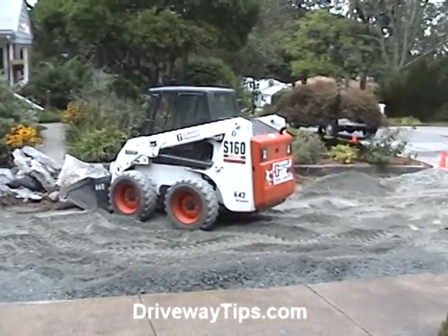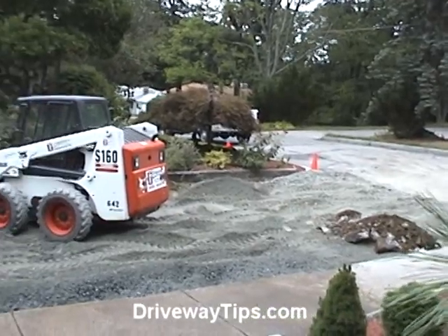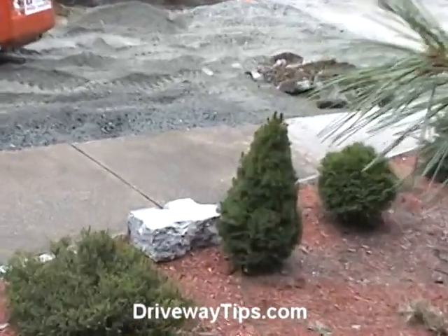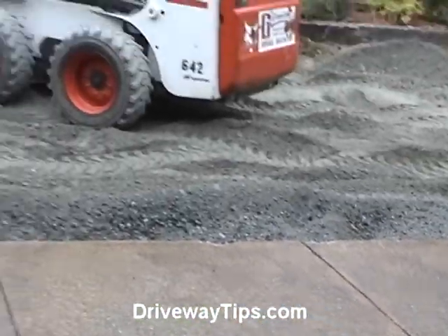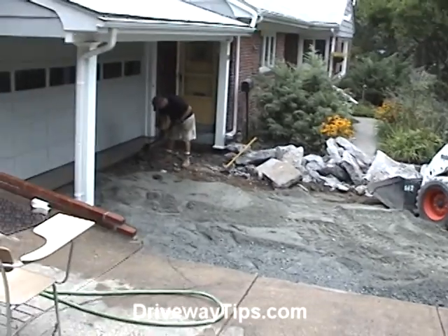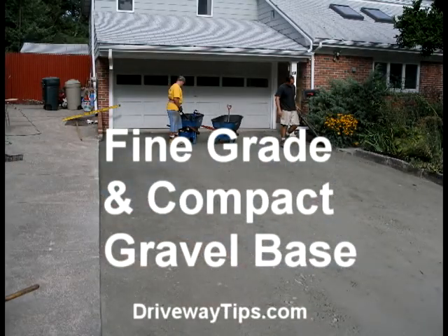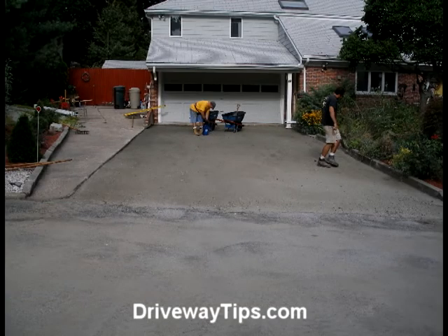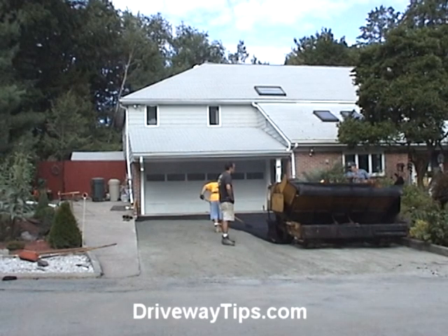Gravel is then brought in to adjust the elevation for your final end product, whether it is brick, concrete, asphalt, or pavers. The most important part of any driveway installation is the gravel base or the foundation. For every driveway, it is only as good as the foundation it is built upon.